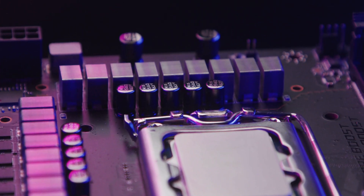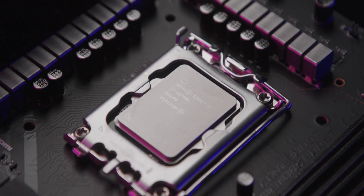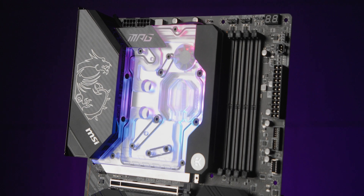The 18-phase dual-rail power system and the EK cooling solution are a match made in heaven, as the VRAM power delivery is kept under control by the monoblock, so getting the most out of your high-performance Intel CPU is guaranteed. Although Intel did a very good job optimizing the CPU performance, squeezing a bit more out of it would be quite difficult without liquid cooling since you will be hitting the thermal limit very soon. But with our monoblock, that won't be an issue.